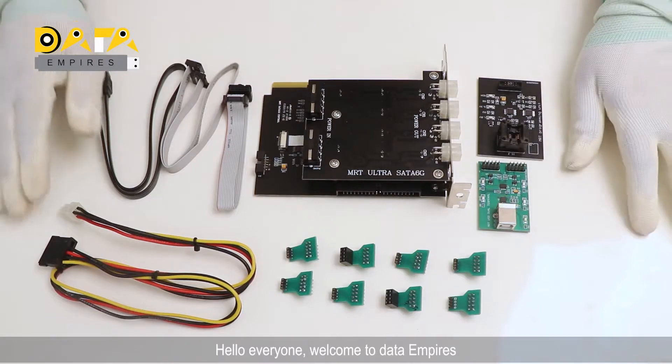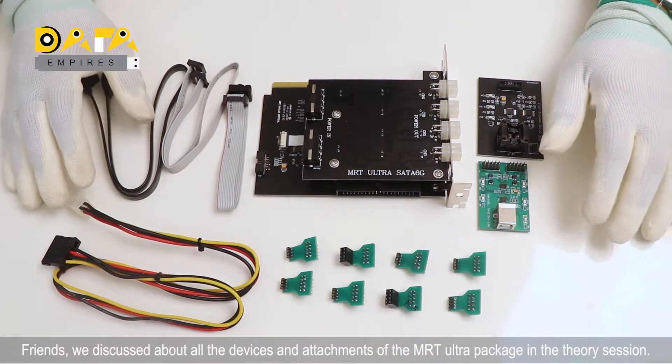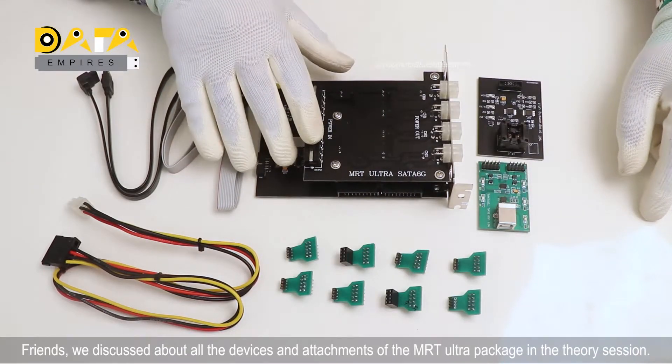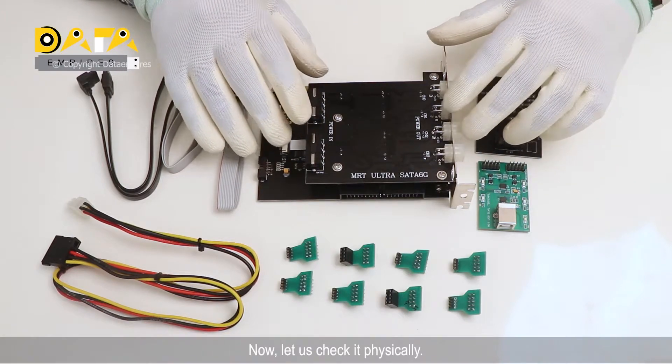Hello everyone, welcome to BetaEmpires. Friends, we discussed about all the devices and attachments of the MRT Ultra Package in the theory session. Now, let us check it physically.